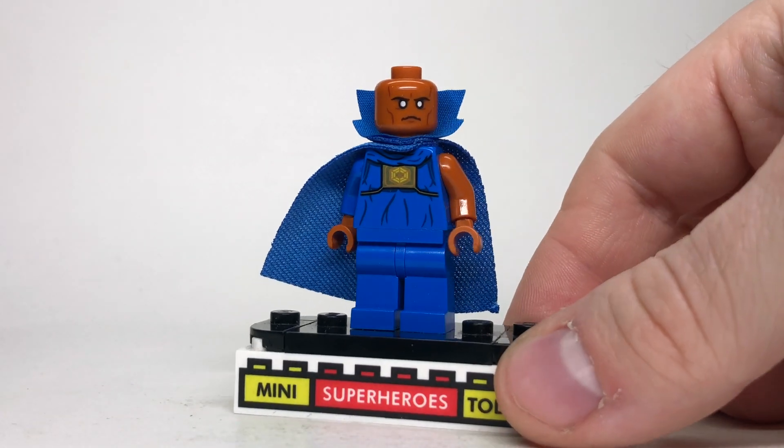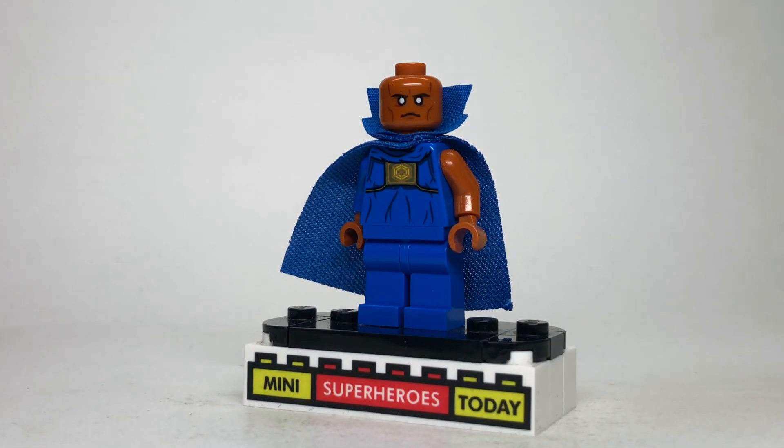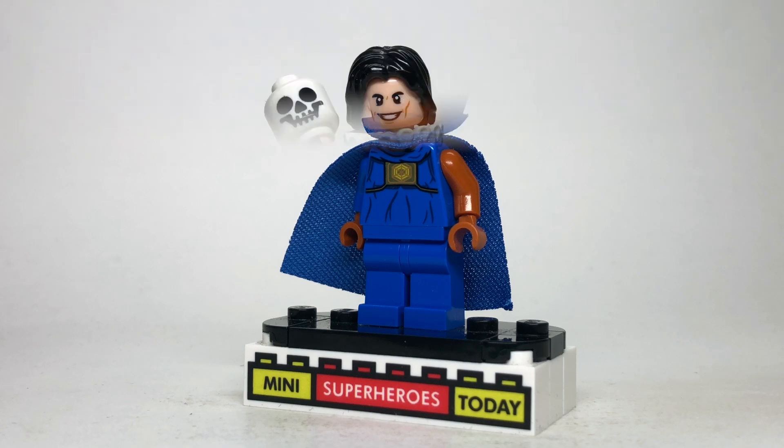Of course, it wouldn't be a What If episode without the Watcher, so we always go ahead and start with him. This is the official Watcher minifigure that came in the Iron Man Sakaaran armor set from 2021, so I really can't think of a better way to make the Watcher than to use what LEGO actually gave us, so we'll start there.